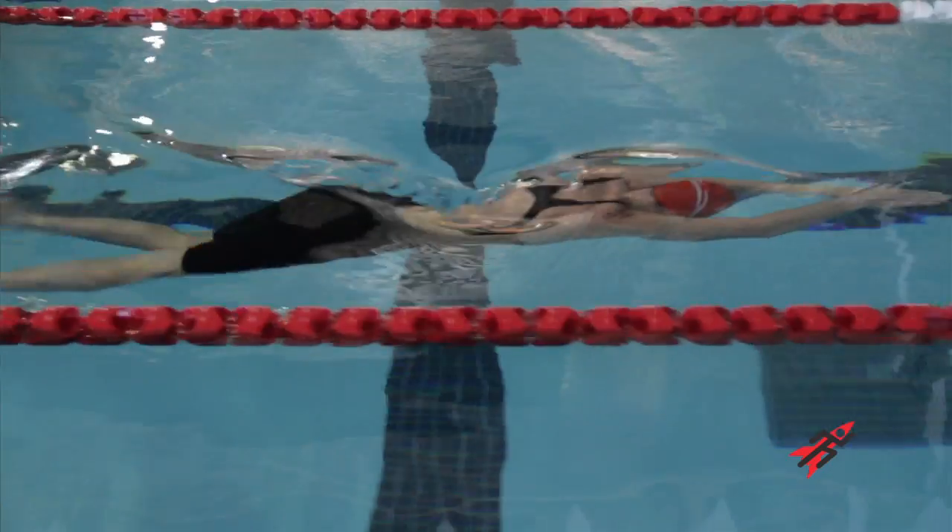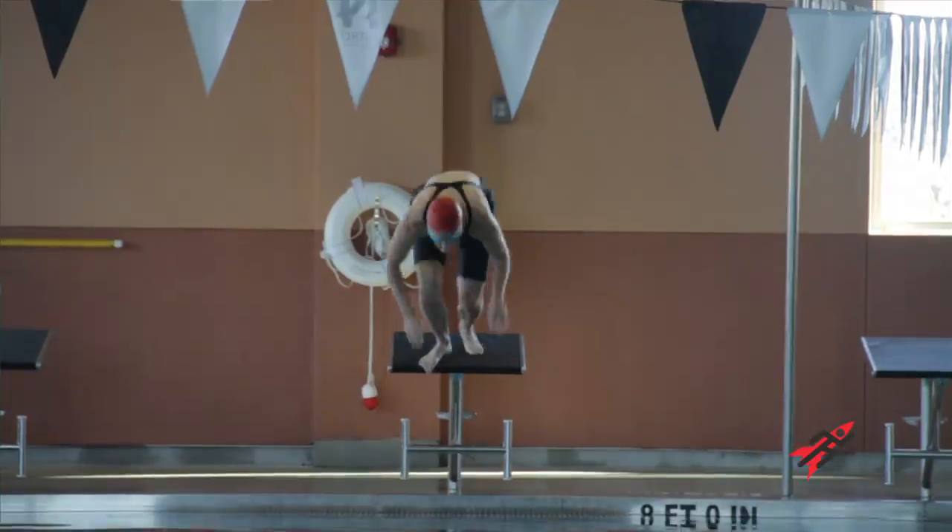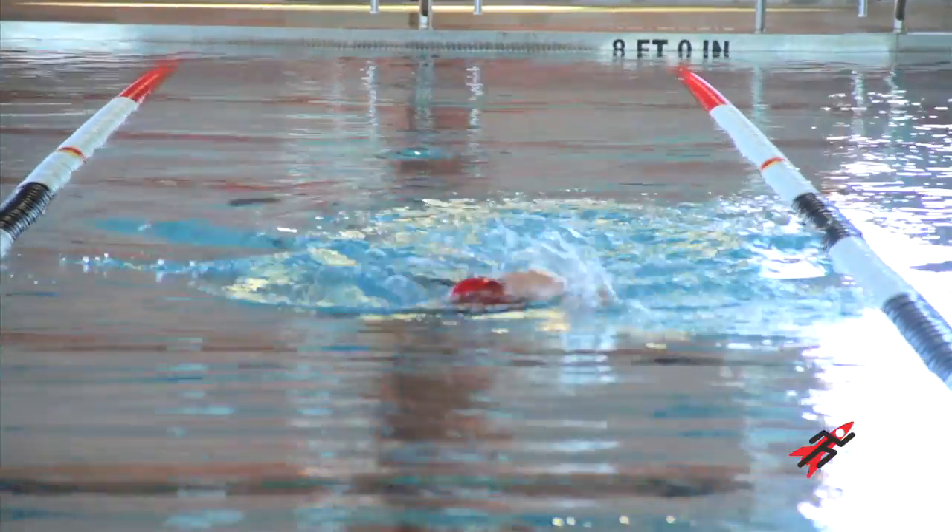I think the suit is fantastic. The water runs right off of it. I would tell my friends that the suit is really light and it would definitely improve their time. The Fu2 racer is amazing — you can push off the wall in a great streamlined position. When you dive off the blocks, you come right up to the surface and start swimming right away.